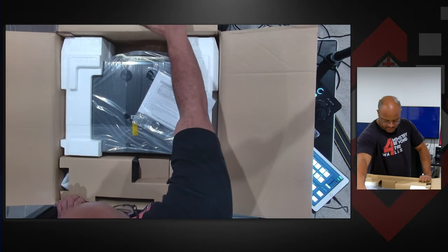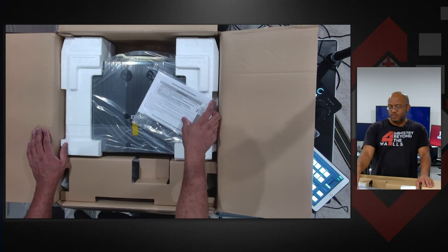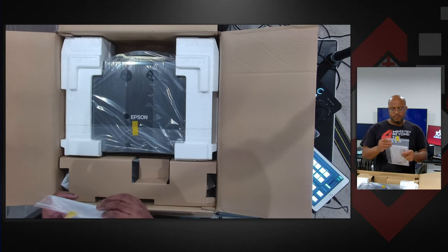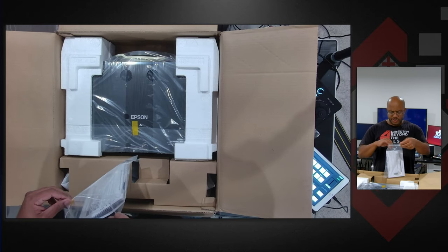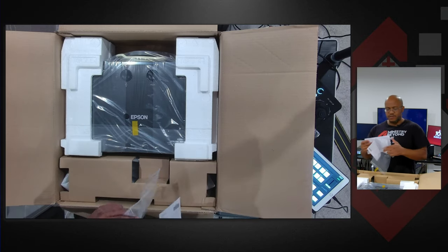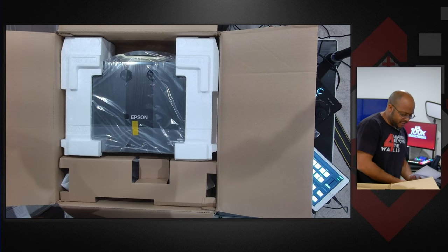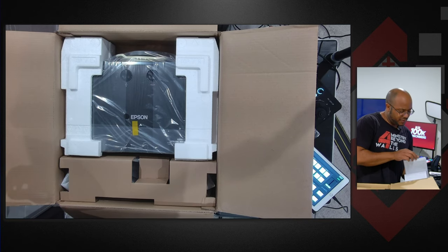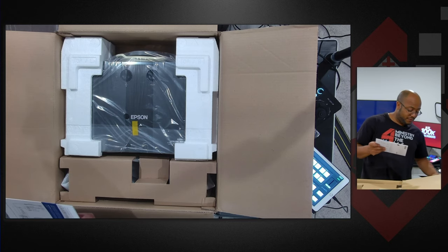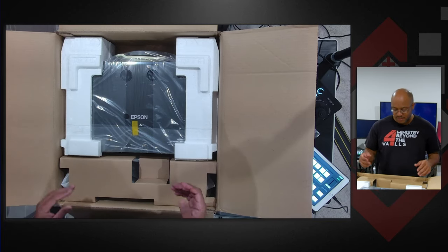We've installed maybe about seven laser projectors at this point in time. I believe this is my first Epson — we've done a lot of Sonys, a lot of Panasonics, some LGs. Really liking the fact that with laser you don't have to worry about bulbs and all that stuff. I'm going to pull this out because I have a bad habit of trying to go through one of these things for the very first time — I don't prep this stuff and you're seeing me do this live.